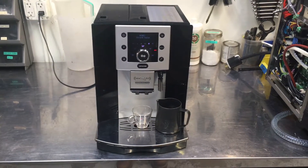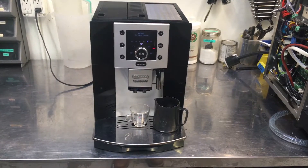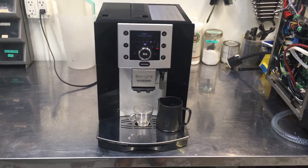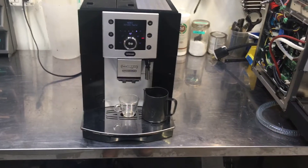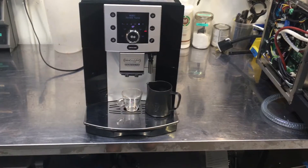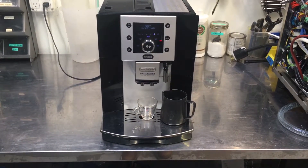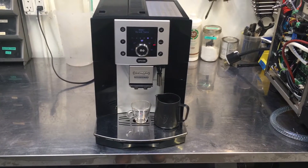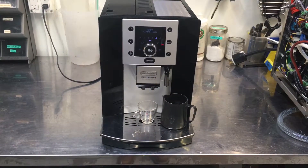Hi everyone and welcome back to Canned Coffee. Here we have a DeLonghi Perfecta, and this machine was brought in for a tune-up. One of the actual brew gaskets attached to the generator had split and broken off, so it couldn't brew coffee. We replaced that and the brew infuser, deep cleaned the machine, descaled and lubricated the moving parts — and here it is, working fine once again.